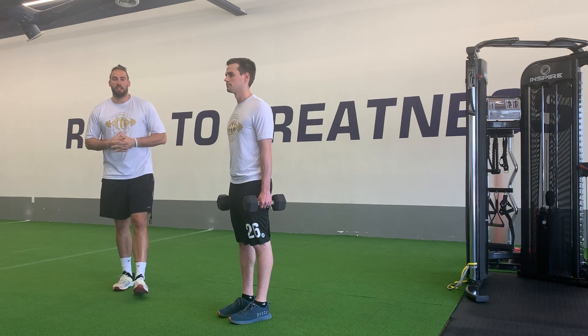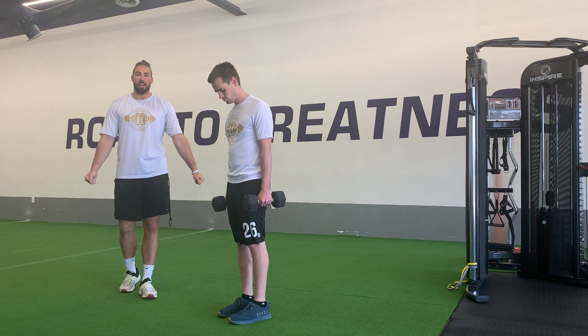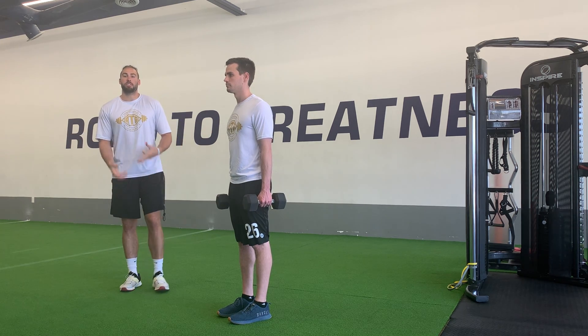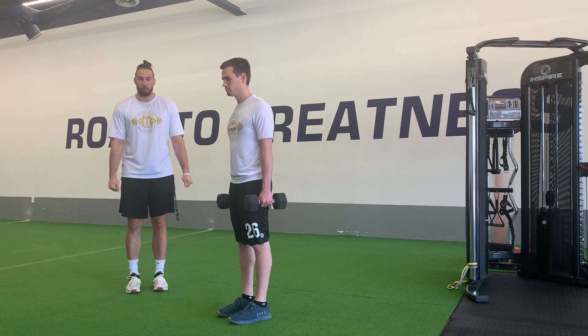For our dumbbell reverse lunge, we're first going to get ourselves set up with a weight that's good for us in each hand. If we are starting body weight, we're starting body weight. But with this being the case today, we've got one in each hand. All we're going to do is start in this upright position, feet about hip to shoulder width, toes pointed forward.